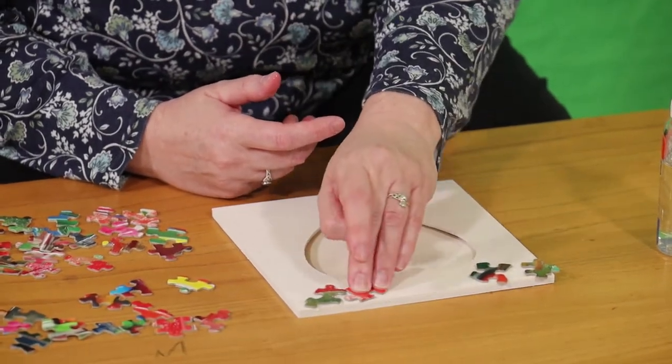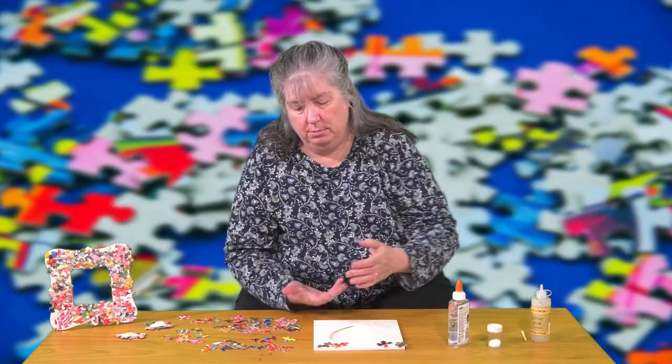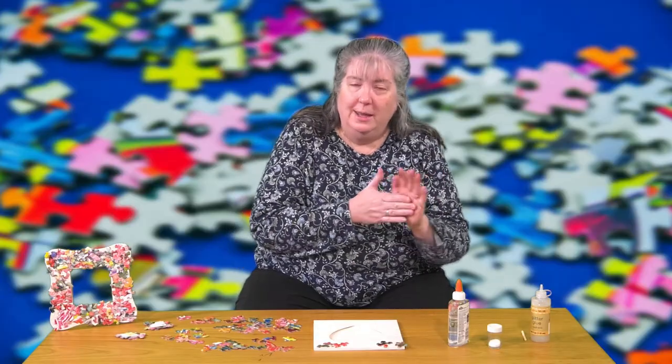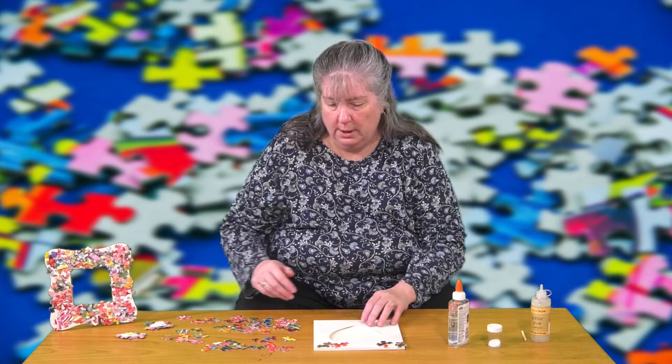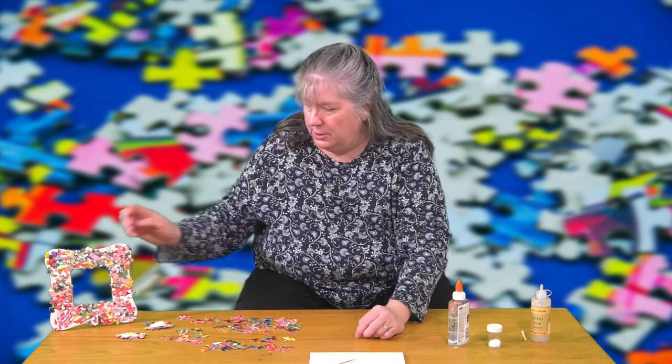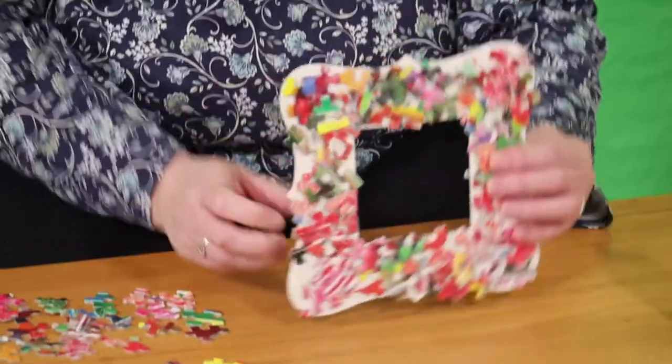You can put them on any which way you want — you can have them hang over the edge, you can have them do whatever. Once you get everything glued on and the first layer down, you're going to have to let it dry, because when you try to glue on top of them the bottom layer will move around. You're going to do that for three layers and when you're done it's going to look something like this.